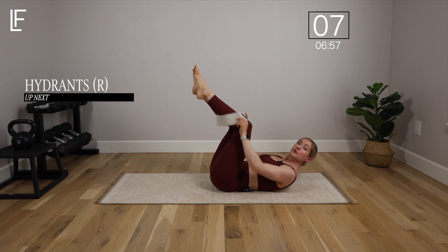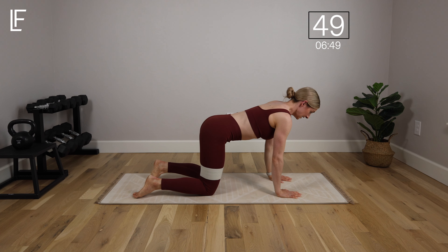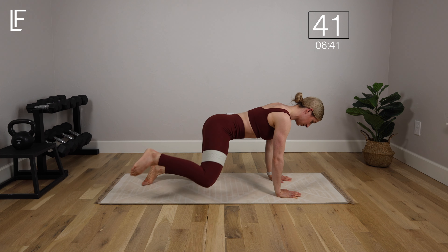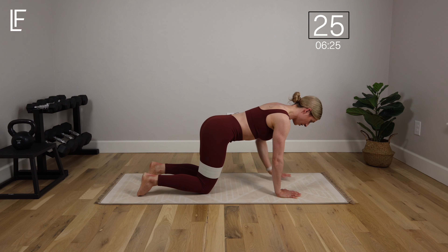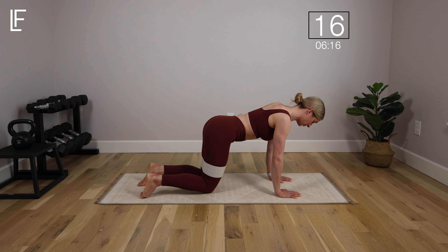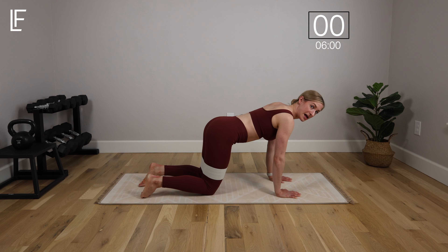Take the band back onto the thighs and roll over into a quadruped position — hands under shoulders, knees under hips. Take a deep breath in. As we exhale, lift the front knee for a hydrant: knee comes up and then straight back down. Exhale on the lift to connect to that deep core and pelvic floor. Press through both hands evenly, keeping everything square to the floor. It's not the height of the leg — it's the control. If you're a beginner, consider losing the band for the first few rounds to get the hang of the movement.